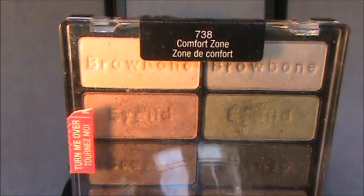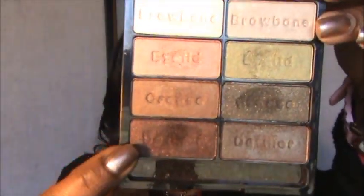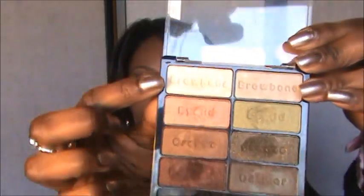Hi guys, welcome back, it's Ledwina. Today's look is inspired by the Comfort Zone palette by Wet and Wild. I haven't used this palette in a very long time, so I decided to play with it today. I'm using all three of these colors, and I want to use this one as a highlight. I'll take you guys step by step on how to do this look. Thanks to all of my subscribers, new and old — I appreciate you. I show you everything I use and let you know what's on my lips at the end of the video.